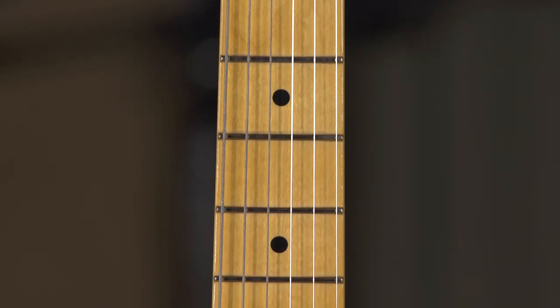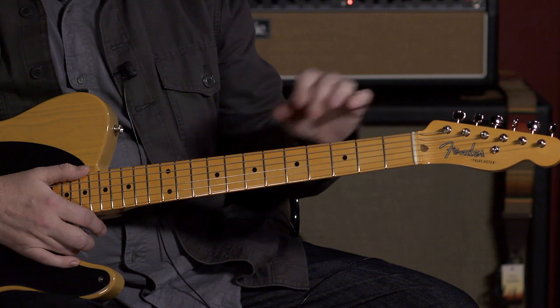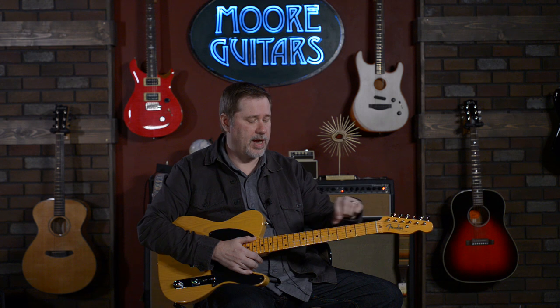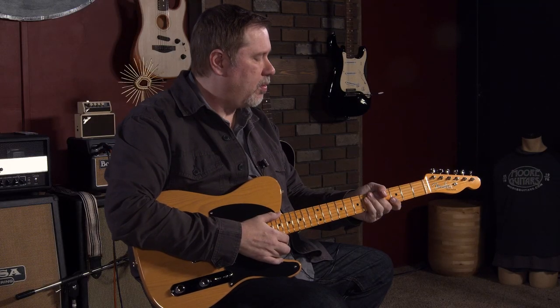The neck is maple and it has a U shape, so it's based off early 50s dimension Telly — it's got a bigger neck. If you don't like big necks you might not like this one, but if you do, this one feels awesome. It does have a 9.5 radius, which is the one thing that's a little bit different. The actual 50s Tellys were 7.25, which is just a little bit rounder profile — some people love that, some people don't.